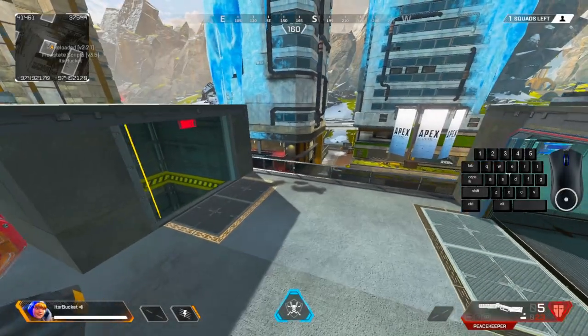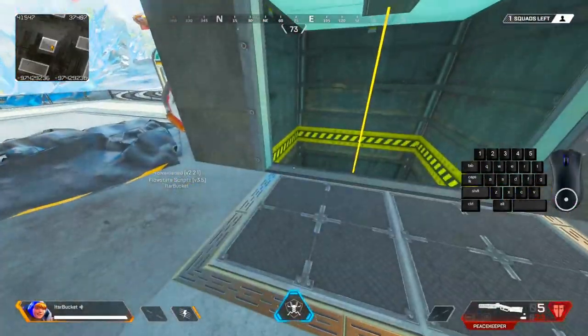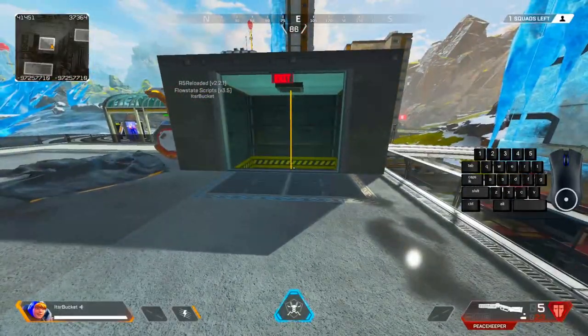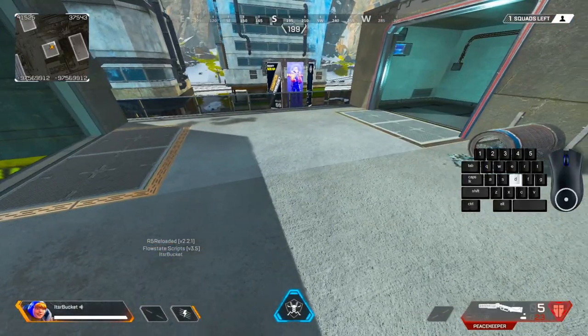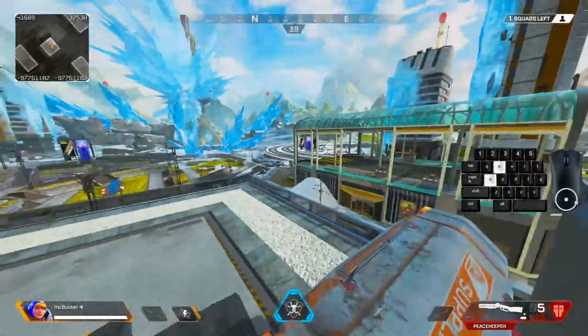All right, I'm back again with another movement guide. Today we're going to be doing two movement mechanics: a mantle cancel and also a mantle crouch. As you can probably tell by the name, they're both very similar, and that's why they're both in one video — it'll just be easier for you guys to learn them both.